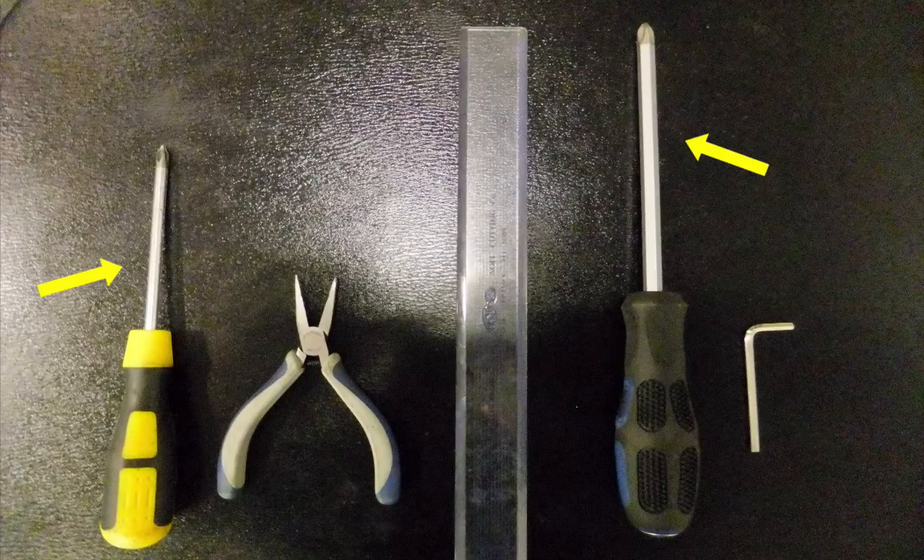Hi, Dave Ireland here. I'm going to take you through how to assemble a collectible CS60. You will also need a small and large screwdriver, an allen key, a ruler and a pair of pliers.